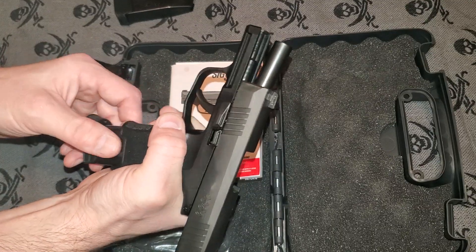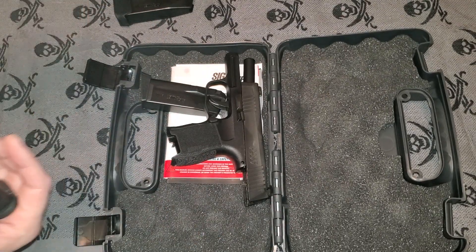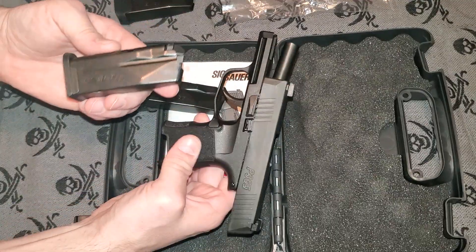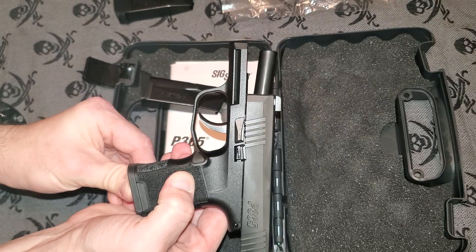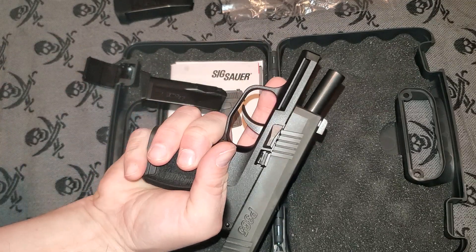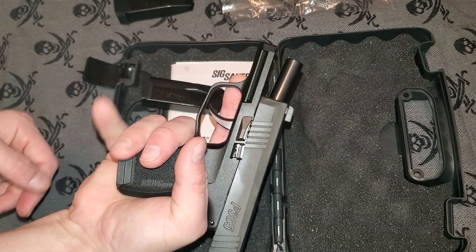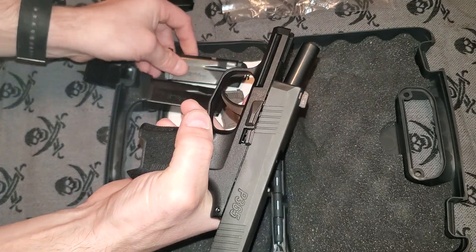If you want to go for more of a low-profile option, you have the option of a flat-based magazine. It holds the same amount of cartridges — this is also a 10-round magazine, just with a flat base. However, your pinky will have a tendency to slip off of this one, so it's a personal choice whether you want to carry that or not.